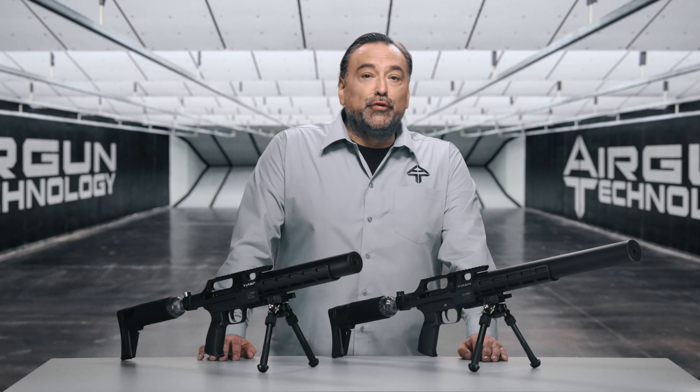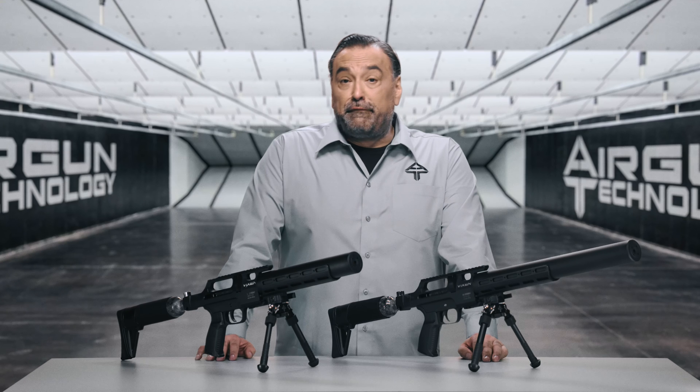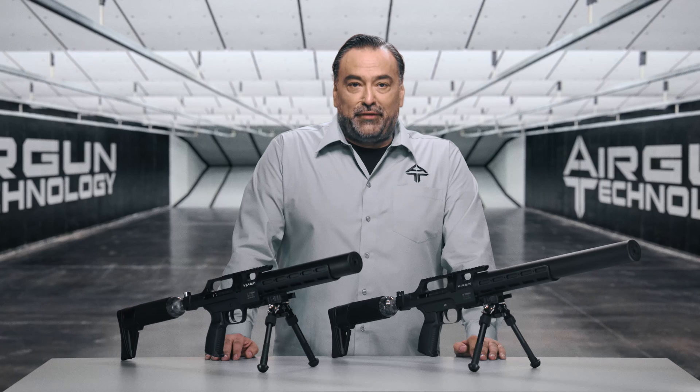Hello. Today we're introducing the new rifle from Airgun Technology: the Vixen. We'll do an overview of the build and the features of the Vixen and show you the different parts. Let's start off with some basic information.